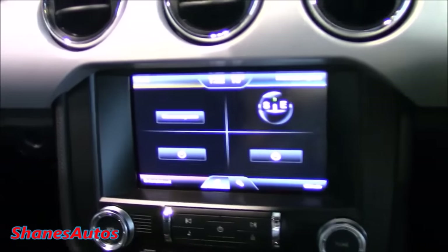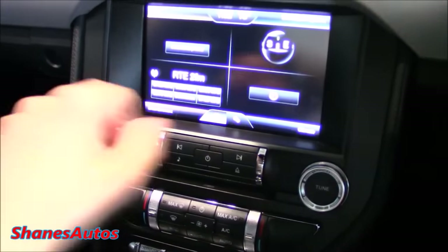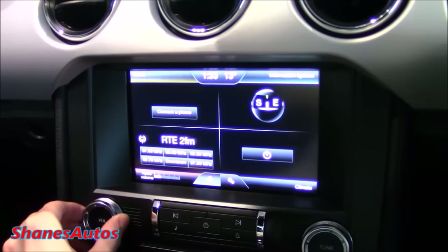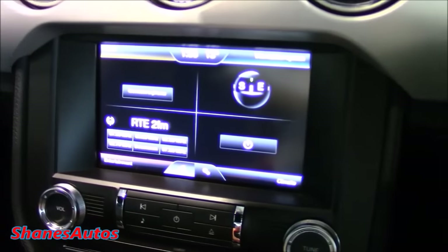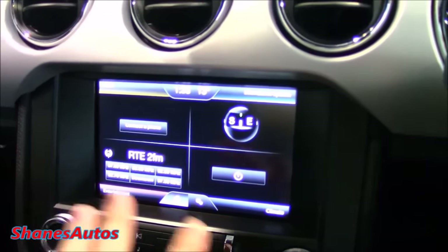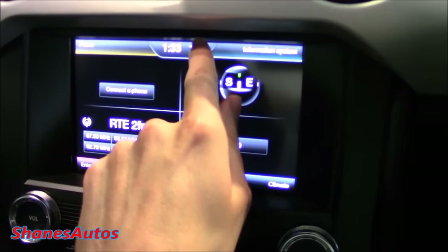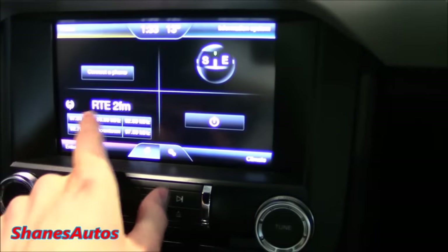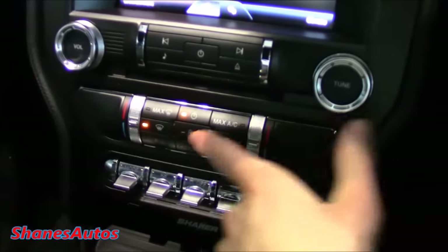We're going to look at the touchscreen unit — it's an eight-inch touchscreen and it's the new Microsoft Sync 2. Sound quality is very good from it. You've got four different quadrant screens — those familiar with modern-day Audis will recognize this kind of layout. It's got a simple display with your digital time, outside temperature meter, and compass. You can go through Bluetooth, radio stations, and power on the climate control from here as well.